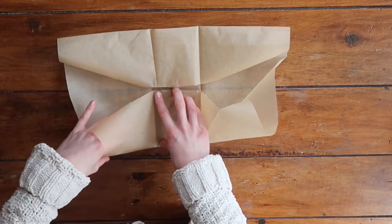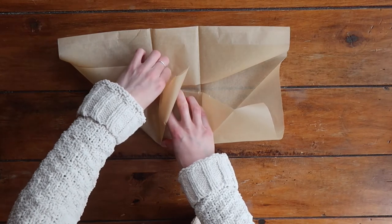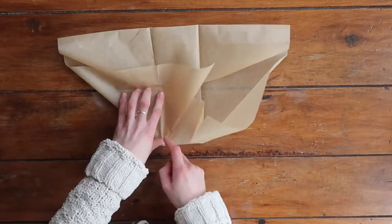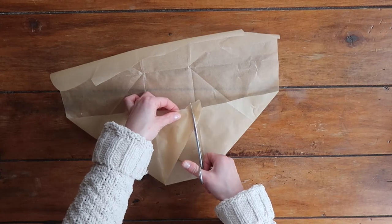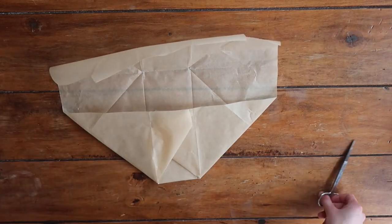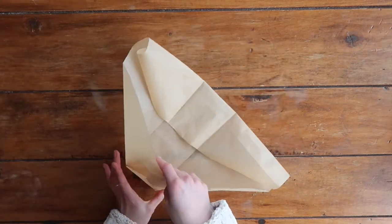I'm going to repeat the exact same process on the other side, folding down that flap of paper with my right hand and folding up and over with my left. If there is any loose paper overlapping the line on the right and left hand side, just take your scissors and cut that piece off to make sure that everything is nicely lined up and balanced.